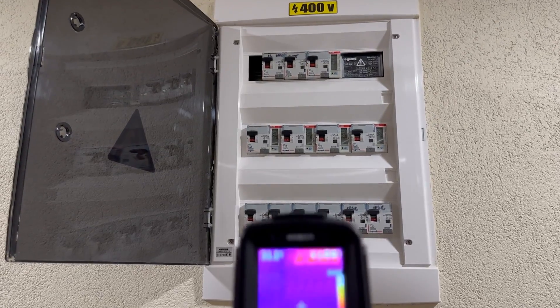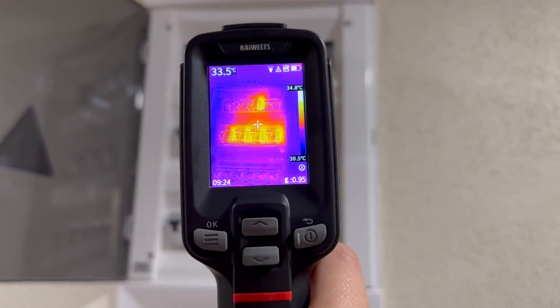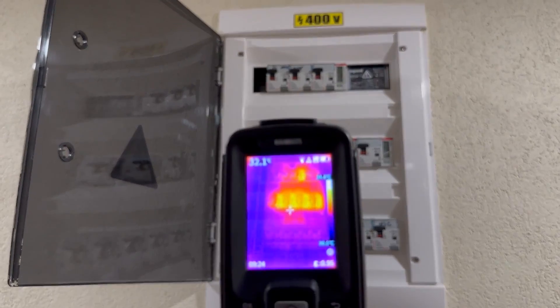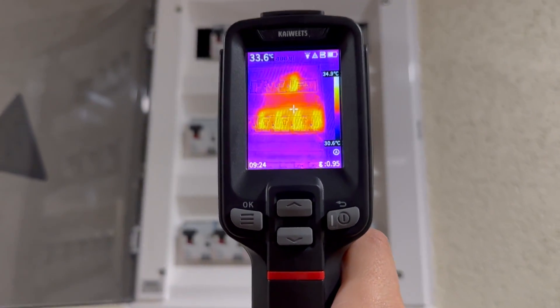Here is the level of detail you can expect while doing an electrical panel inspection. The camera feels definitely adequate for the job — I could measure and pinpoint a hot spot in this electrical panel with the given resolution and level of detail that this sensor offers.